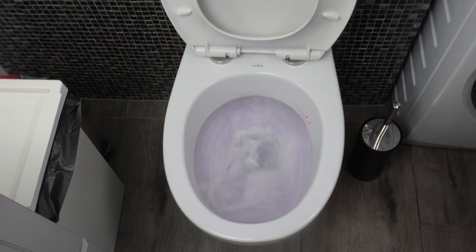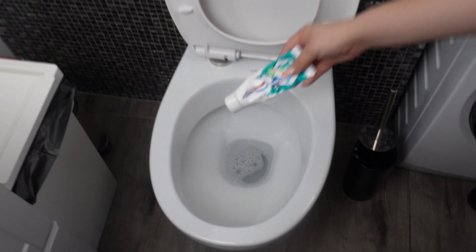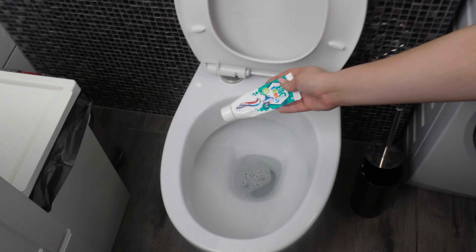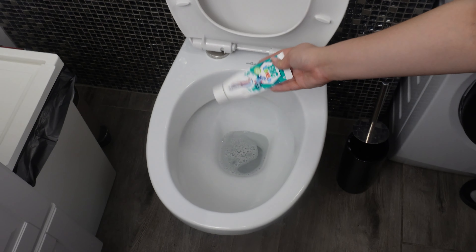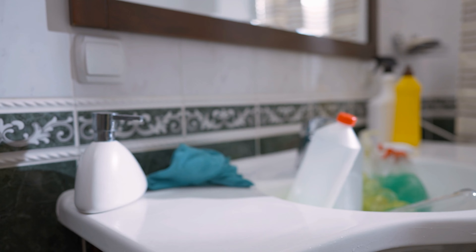If you've never done this before, you really should give it a try — the effect will surely surprise you. Ever since I started using this trick, my mother-in-law has been using it too. When she saw how white my toilet was, she wanted hers to look the same.